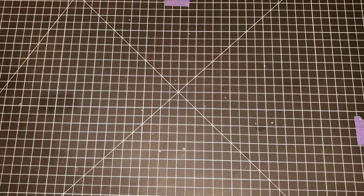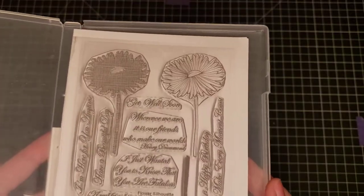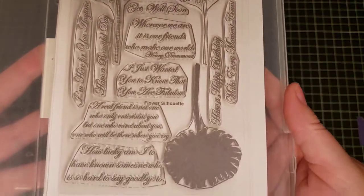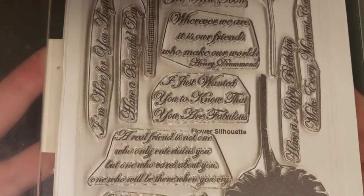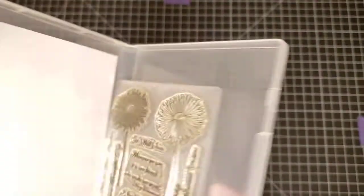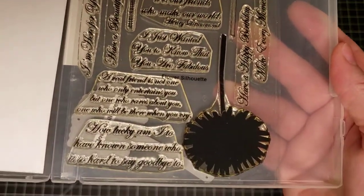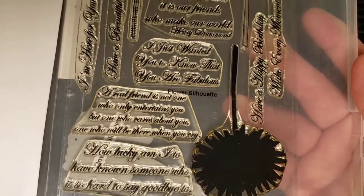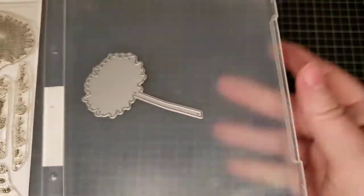This one is called Flower Silhouette — I don't know who makes it — and it doesn't look like it's ever been used. There is also a die for this set that cuts the flower out, and here is the die.